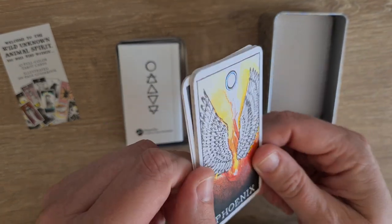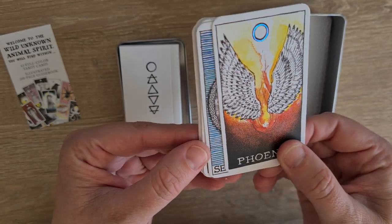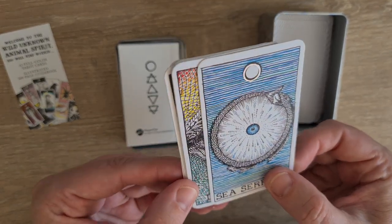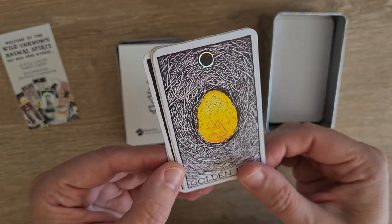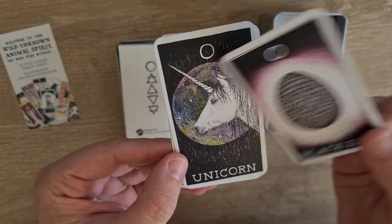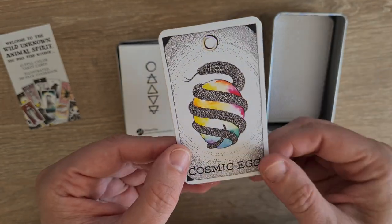And then we go into spirit. These have metallic foiling on the spirit sign. So we have phoenix, sea serpent, dragon, golden egg, black egg, unicorn, and cosmic egg.